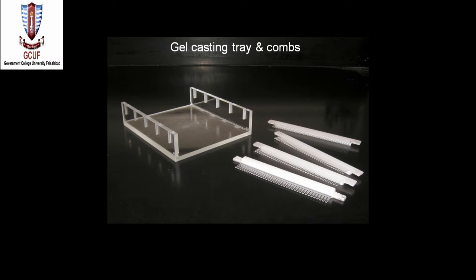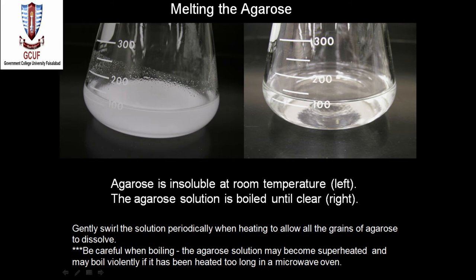Small DNA moves faster than large DNA. Gel electrophoresis separates DNA according to size. Within an agarose gel, linear DNA migrates inversely proportional to the log10 of its molecular weight. Now that we know the properties of DNA and agarose, we must know how to make an agarose gel.